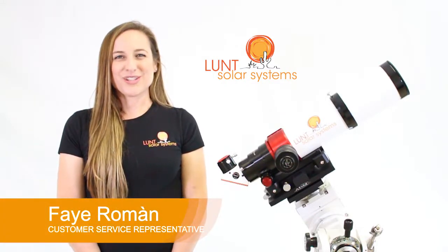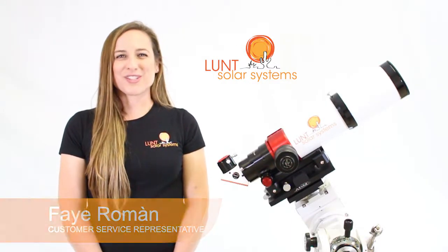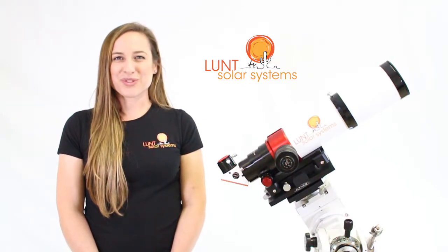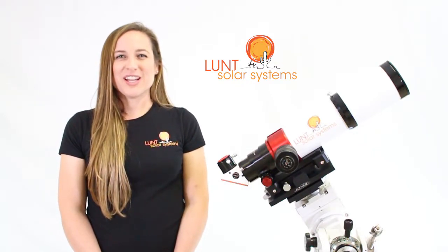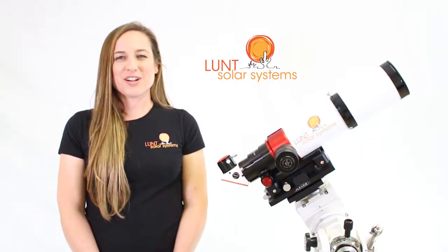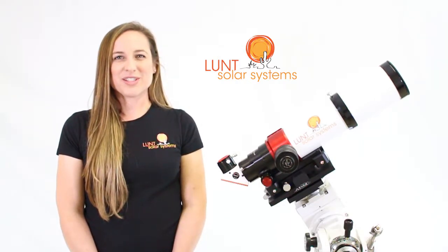All of our telescopes come with our pressure tuning technology, unless of course you've chosen the Tilt LS60, which is a great visual scope. For imaging though, we do recommend going with pressure tuning, as sometimes the tilt mechanism can actually cause a bit of sweet spot or banding with your images.